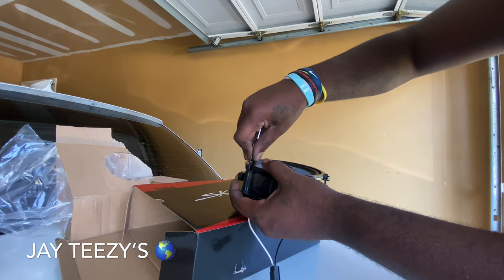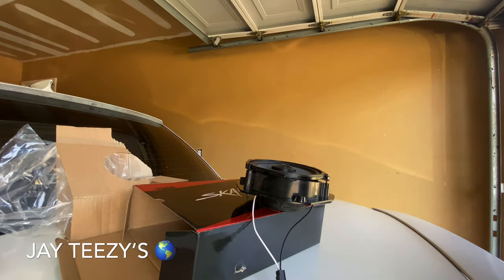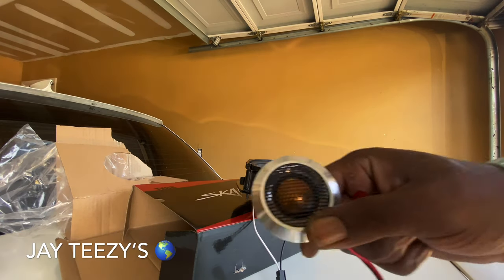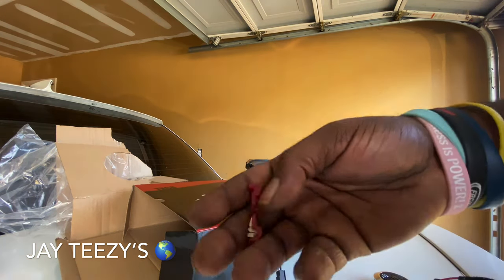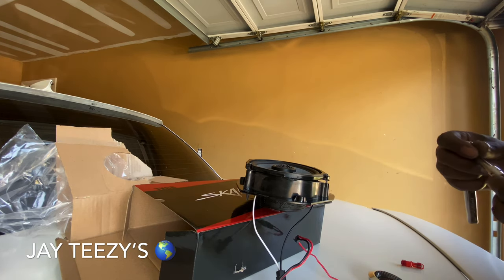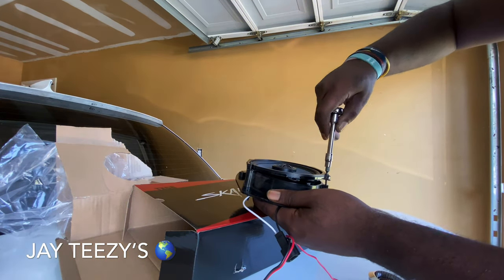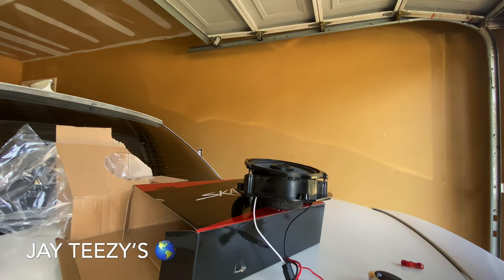I'm gonna put some tweeters in next. I don't want to break anything — I got everything I need: the T-clamps and the tweeters, both Skar Audio too. The T-clamps just pinch right in there. But I don't want to mess up nothing — better safe than sorry. It's pretty much easy: get the door panel off and go from there. Let me tighten this up and when I get it all back together, I'm gonna let you hear it. You tell me if it's better or not.